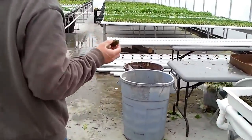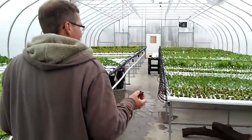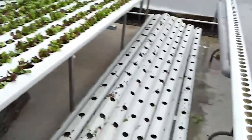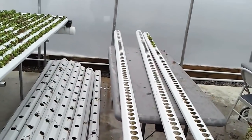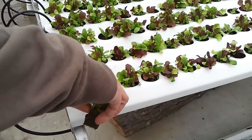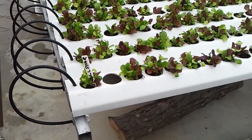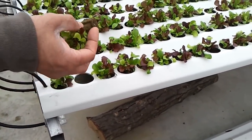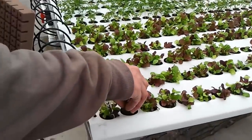Take it over to the gullies where the actual nutrients are and it starts growing. The gullies are basically the soil of hydroponics. Then plop them into each hole. It's basically a gutter — you can do it very inexpensively with roofing gutters, or more technical and advanced by buying this from a hydroponics supply company like this one was.